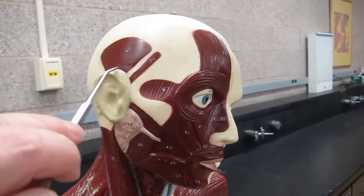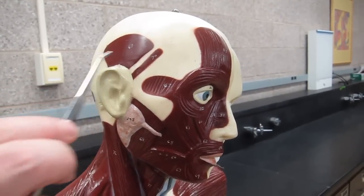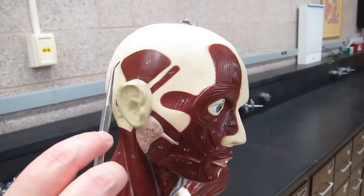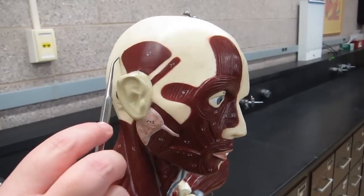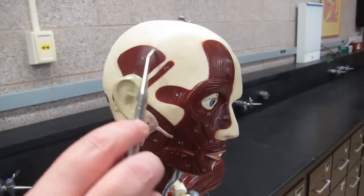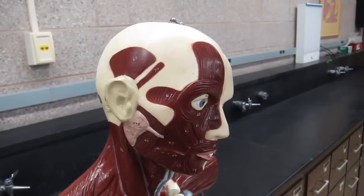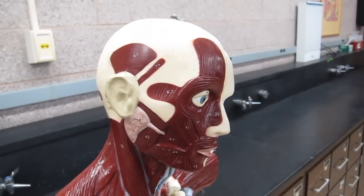We also have the temporalis muscle, which is over the temporal bone and is appropriately named. You can see the edge of this muscle is about where your squamous suture would be in your temporal bone. That's another muscle of mastication.